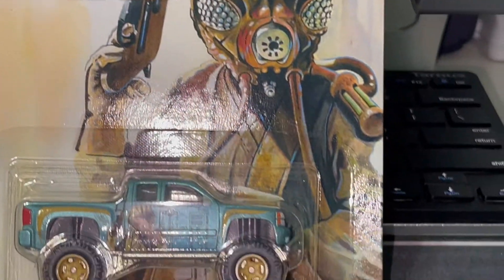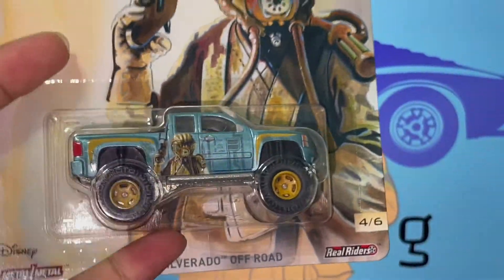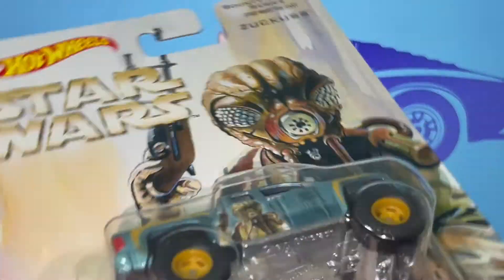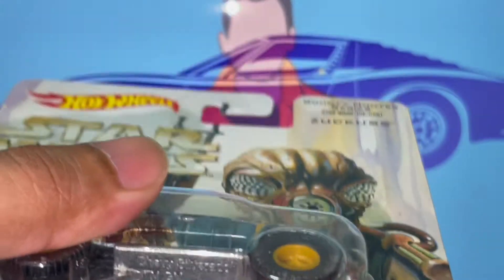What is going on guys, it's Under Racing back here with another video. Today we have the Chevy Colorado Off-Road. This is actually a series from Star Wars — I'm not really a huge Star Wars fan — but this car in particular really caught my attention. Plus, it was $2.99 in Singapore, which is a super good deal on real riders like this.